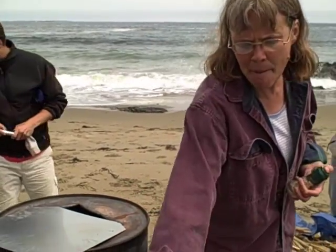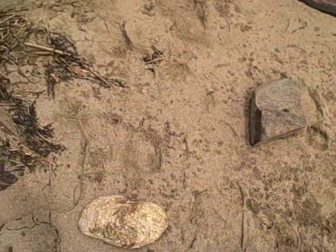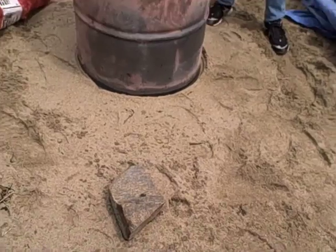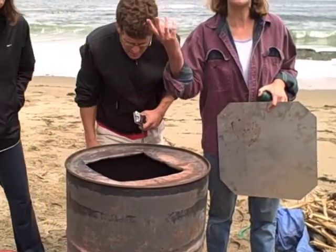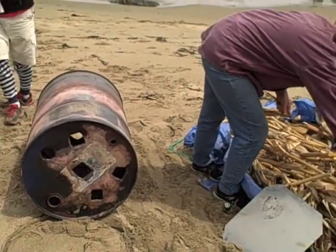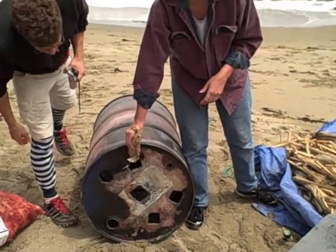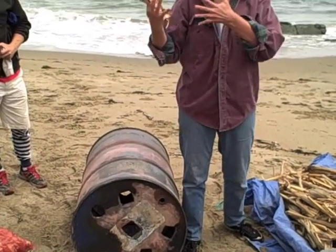We put the drum up on three stones to let more air flow through it. As we're filling it, we put a large stick in the middle to create a chimney for airflow. We use easily flammable material like these corn cobs and put them in here — they'll act sort of like fuses. Then you just light a fire underneath, and it works much better if you light from the bottom.